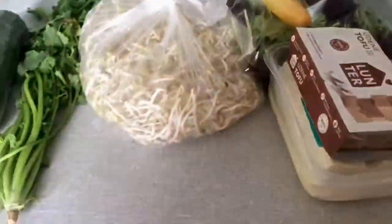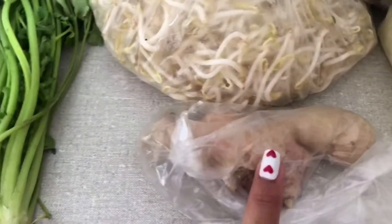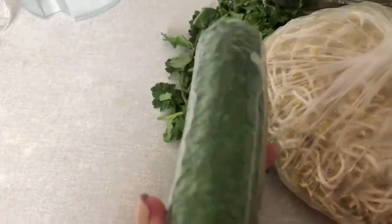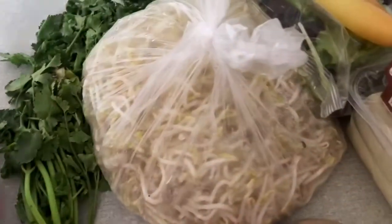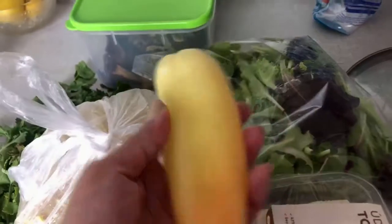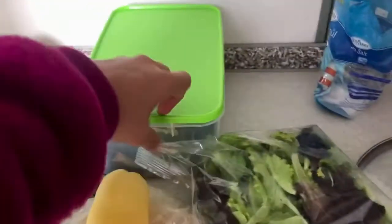You can see up here! The dish — there's a spreadsheet. You can see here: chia, coriander, cucumber, faggot, pepper, chili, chili. And I'll try it.